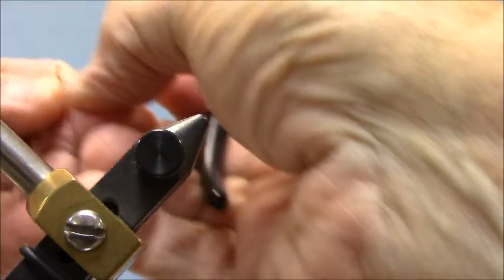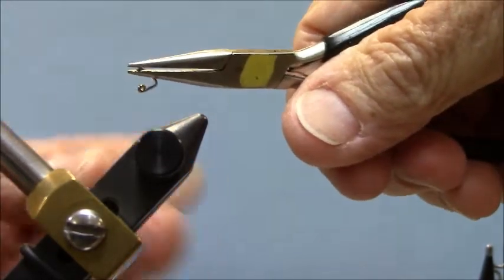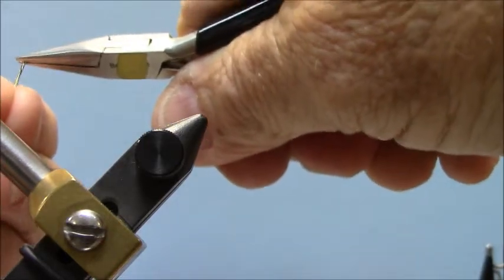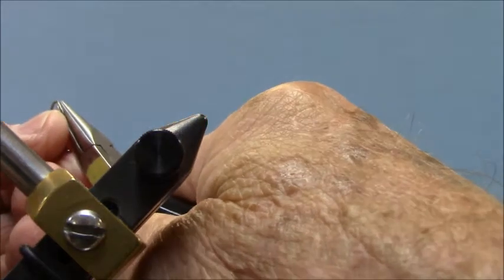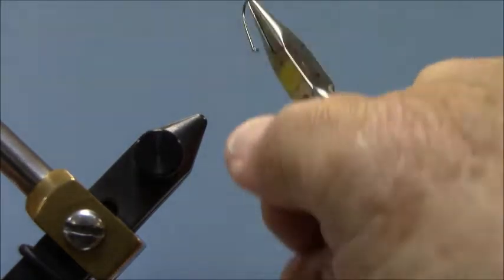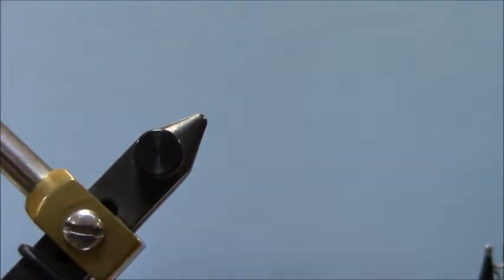I'm going to try and show you this. If you try to bend the barb down with your pliers at a 90 degree angle to the hook, a lot of less expensive hooks will break right at the barb. So if you're going to bend that barb down, try to have your pliers parallel or on top of the hook point and squeeze that barb down. It doesn't take a lot of squeezing.